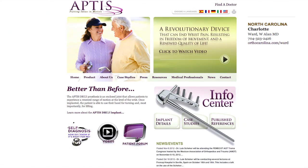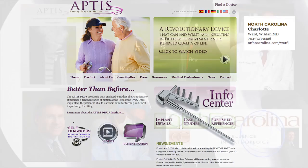In order to find a surgeon with experience with the Aptus arthroplasty, go to the Aptus Medical website at www.aptusmedical.com. When you get to this page, in the upper right-hand corner, select 'Find a Doctor' and you can select one located in your geographic area.